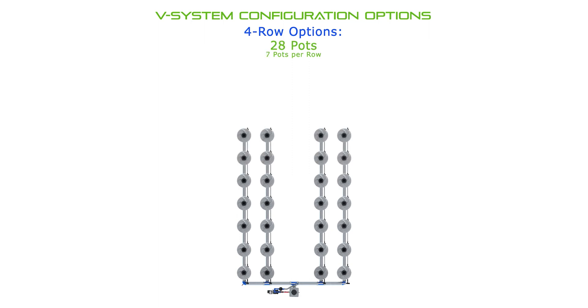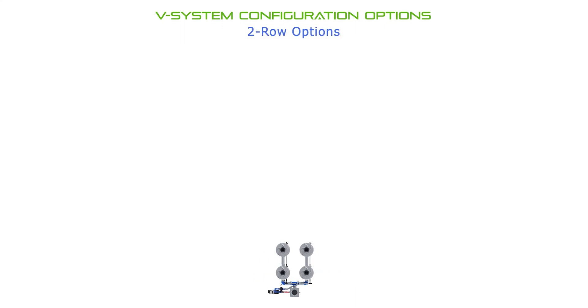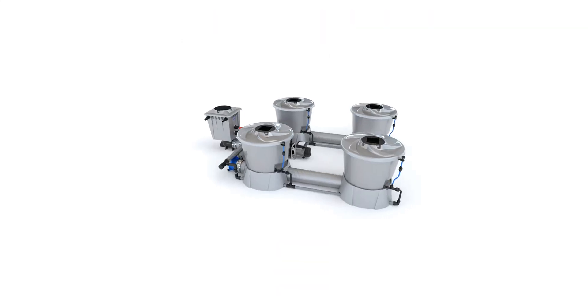The v-system supports two, three, or four rows of pots, with an optional aisle between rows, and from two up to ten pots per row. An aisle can be introduced between rows allowing easier access to your plants. With two rows, four to twenty total pots are supported with the standard v-system kits.